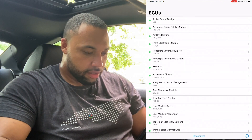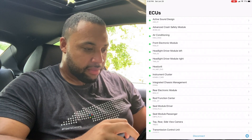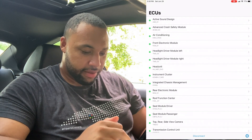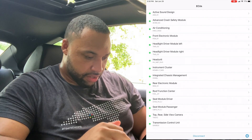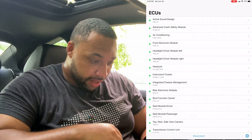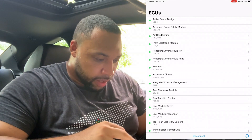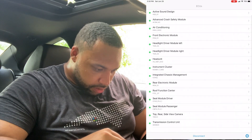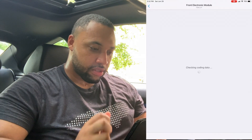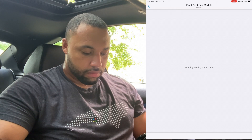Now it's giving me a lot of different options: Active Sound Design, Advanced Crash Safety Module, Air Conditioner, Front Air Module, Headlights — a lot of different options. I think it was in Comfort Access, or maybe Front Electric Module — let's see what that is. Like I said, this is my first time doing it, but this sounds like it should be the right one.